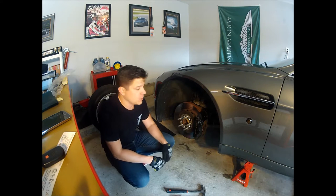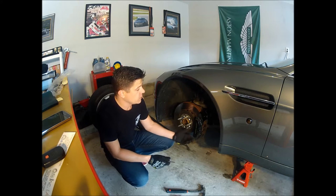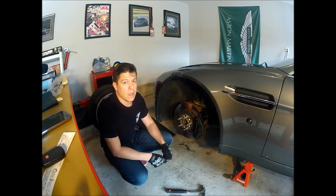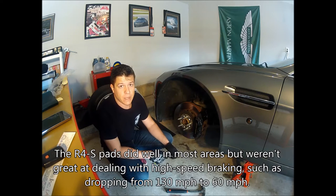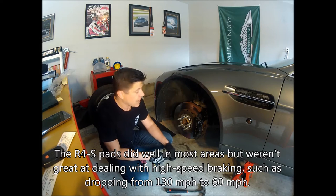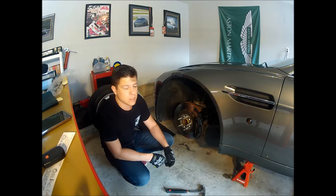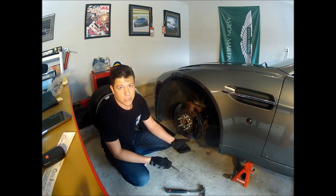One of the things I wanted to do today was go over these pads. I got them from Velocity AP — they are Porterfield R4S pads. They're a street rated pad but I decided to take them on the track to see how they hold up. I haven't seen them yet so I have no idea what to expect. They seem fine; I've been driving for the last few days since the track day and haven't noticed any issues.